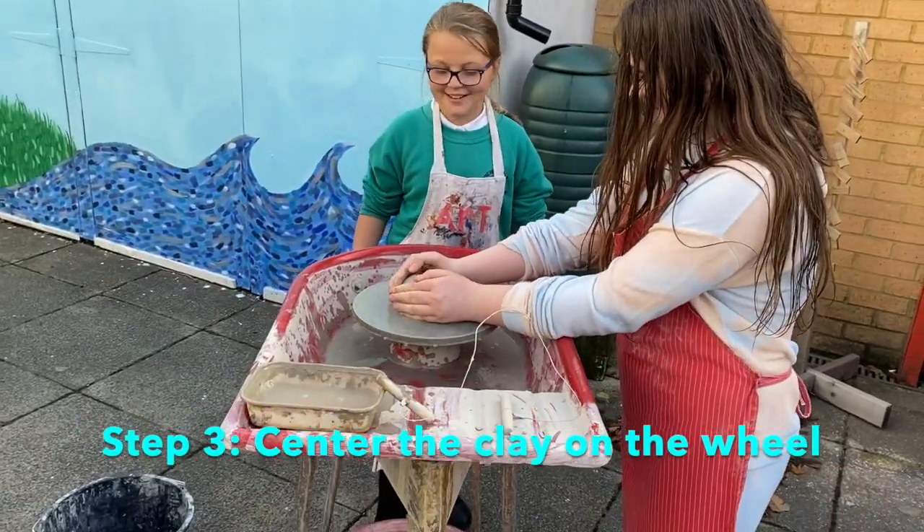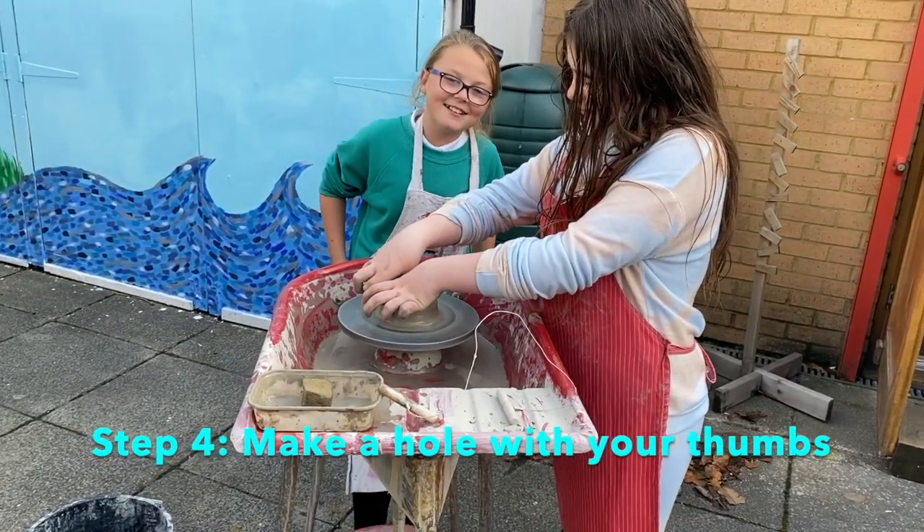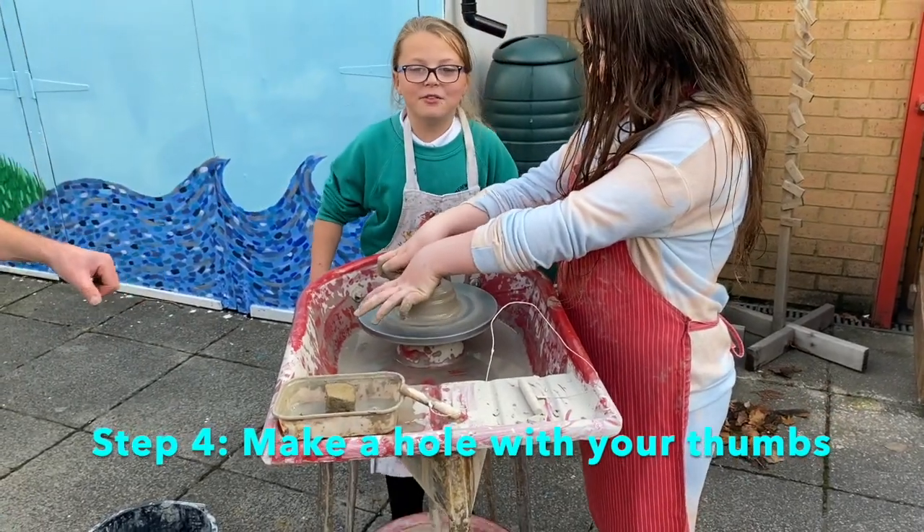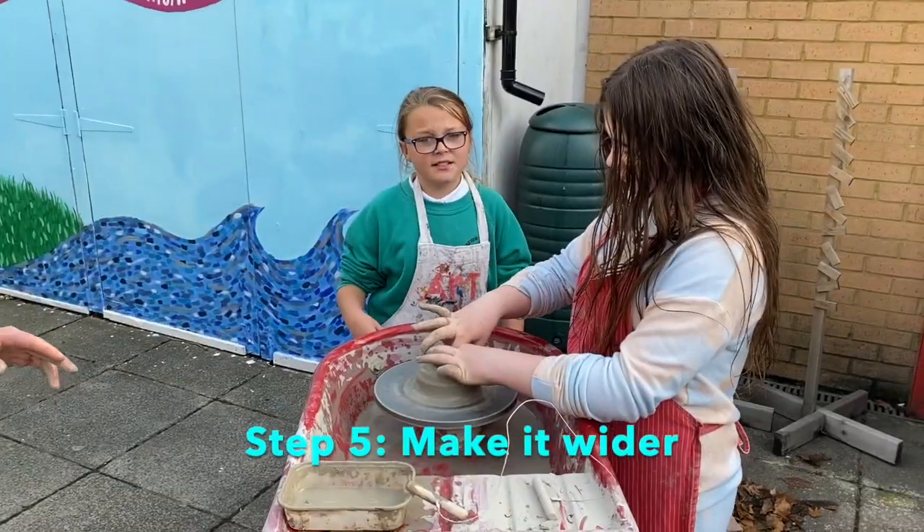Step 3 is to make a hole in it with your hands. Step 5 is to make it wider.